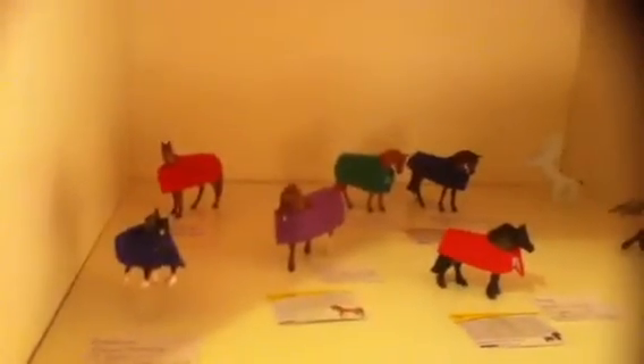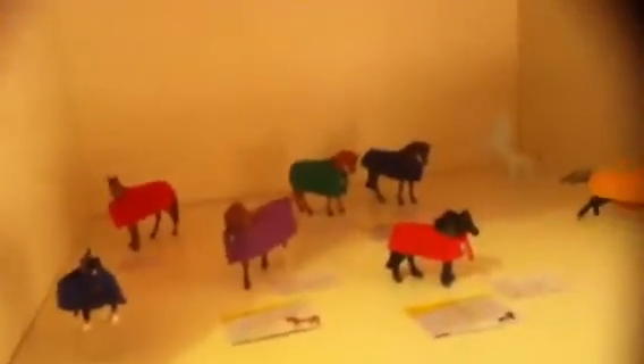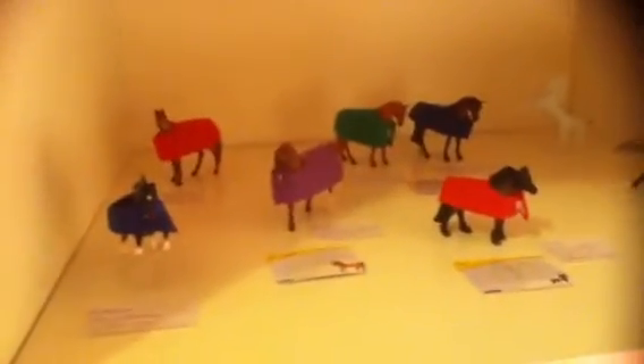Hi guys, this is I Love My Mini Schnauzer here, and this is a video I've been meaning to do for ages and just never got round to it. So yeah, I got some Stablemates.